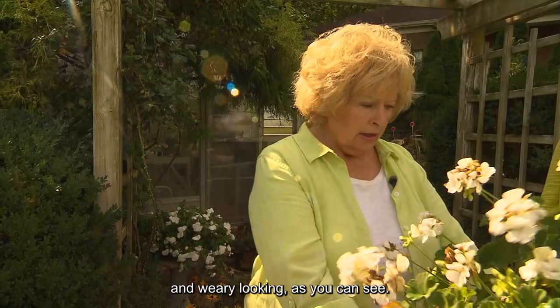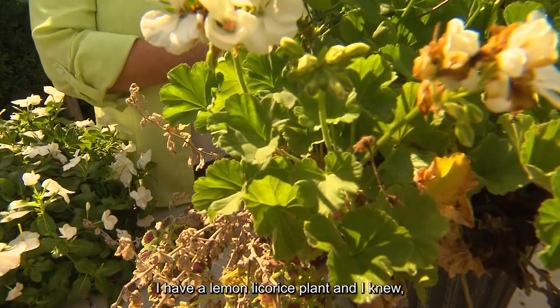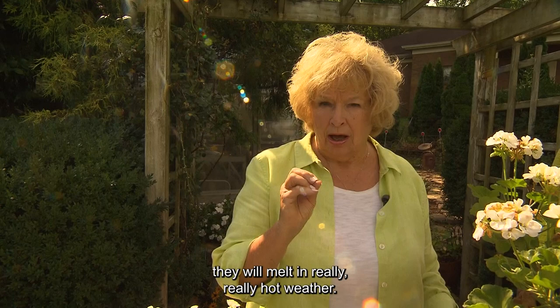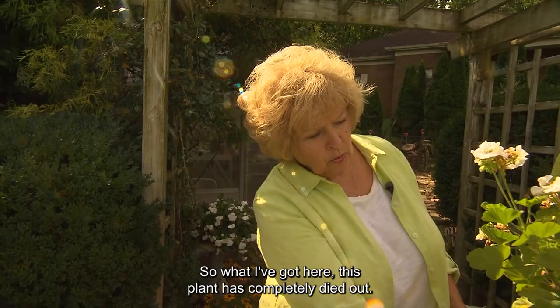We have container plants that are getting a little bit tired and weary looking. Let's show you the back side of this. At one time this was lovely. I have a lemon licorice plant, and I knew — because it is one of those fuzzy-leafed plants — that hot weather or even too much moisture will cause them to melt in really hot weather. You've seen that on lamb's ear, for instance. It's something about the humidity, and we've had enormous humidity.